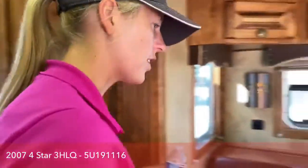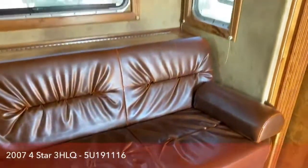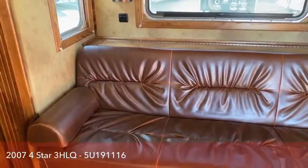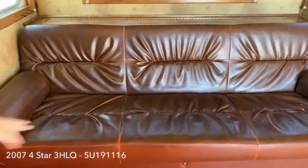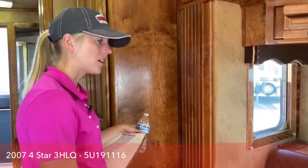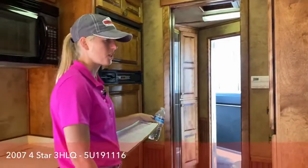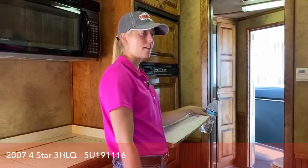Now we're going to work over to our couch. This is a hydraulic slide — it zips in and out really easily — and you've got an 80-inch sofa on this trailer. For somebody that's a little extra tall or a friend that needs to sleep over, there's a lot of room to be really comfortable, or you can have a lot of people sit in here and have a conversation. Under there you do have your 60-gallon fresh water tank, so you'll be really comfortable even if you're not hooked up to utilities.